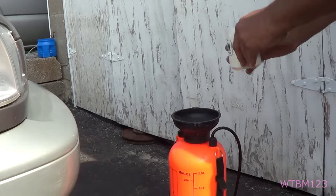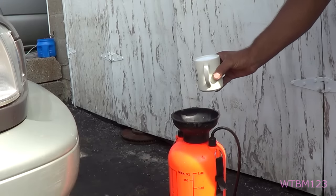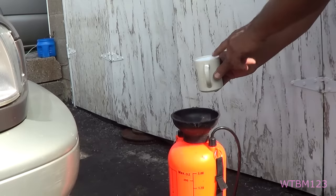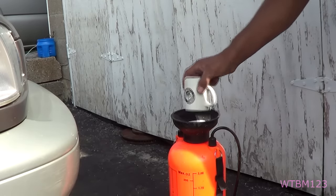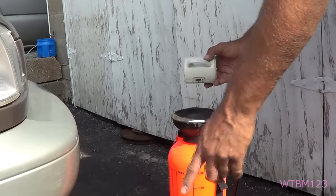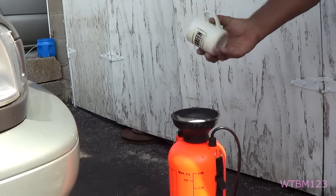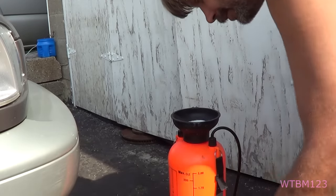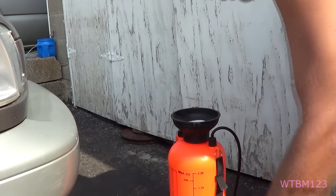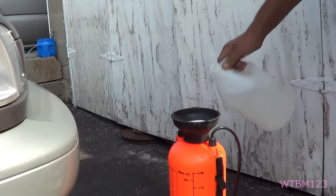I'm going to go ahead and put my cup of salt in there. Some people will also put a cup of warm water in there to help dissolve the salt. But the ratio is going to be one, one, and one — a gallon, a cup, and a squirt. It doesn't have to be exact; if your cup isn't exactly a cup, that's not the end of the world.